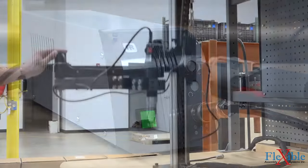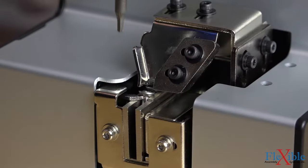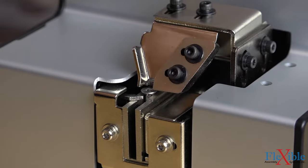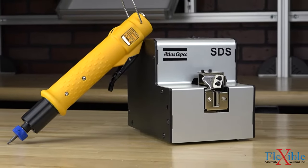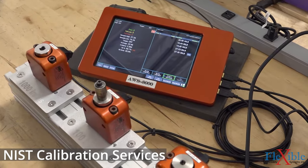Ergonomic accessories such as reaction arms and tool balancers provide operator safety and comfort while also cleaning up your workstation. Adding a screw presenter can also make your manufacturing process more efficient. Our calibration services can provide you with peace of mind that your tools are always hitting their mark accurately.